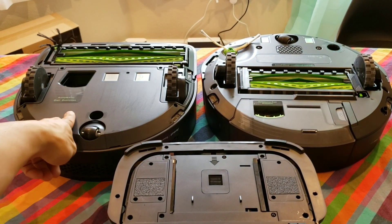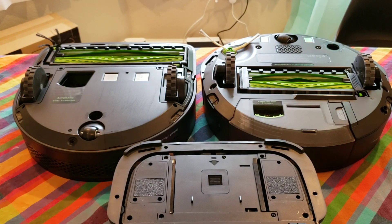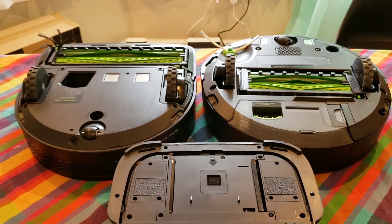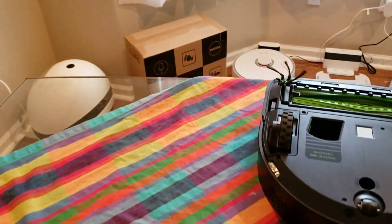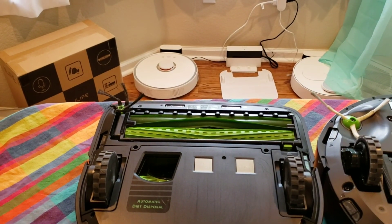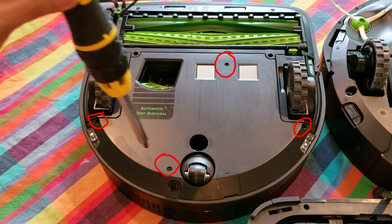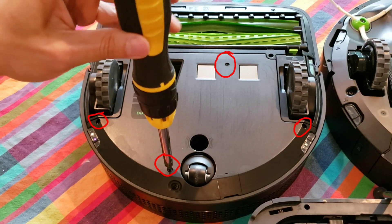Next let's look at the Roomba S9. The i7 has a similar way of removing the battery, so let's remove the panel. There are a few more screws to the process, but ultimately it's still fairly easy to remove. There are four screws you have to remove, and then the top panel will lift up to reveal the battery.